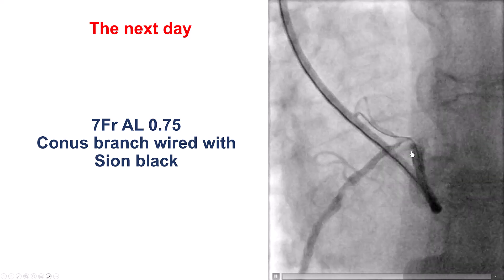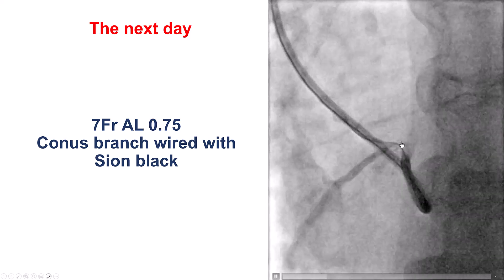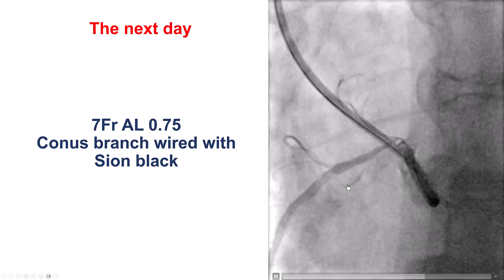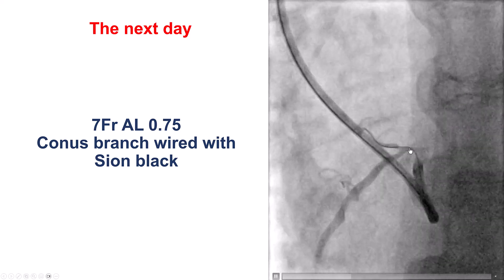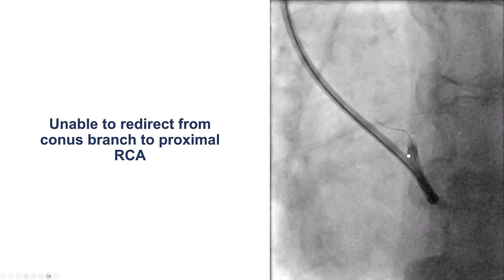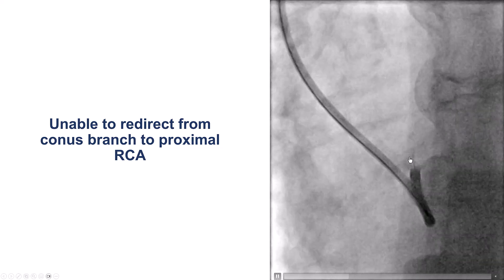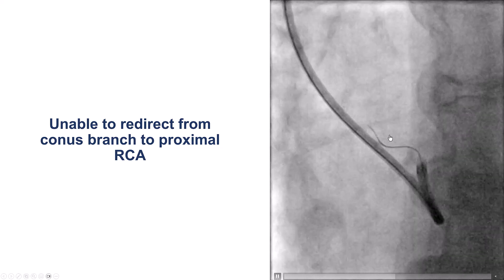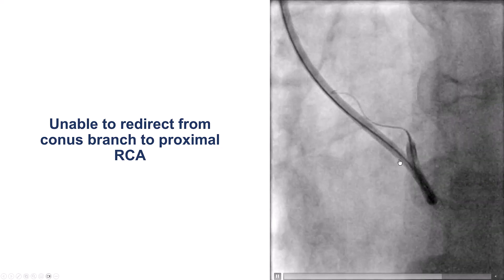Our initial thought was to use a dual-lumen microcatheter over the conus wire and then advance the wire into the RCA. However, this was difficult to do and there was not much support, so we could not advance the dual-lumen microcatheter. It took quite some time and multiple attempts. We tried to redirect the conus wire into the RCA, but every time we withdrew and re-advanced, the wire kept going into the conus branch.